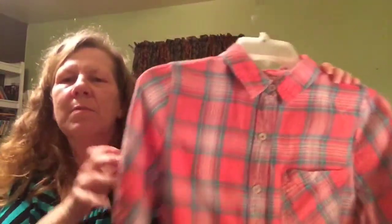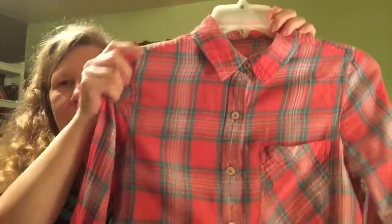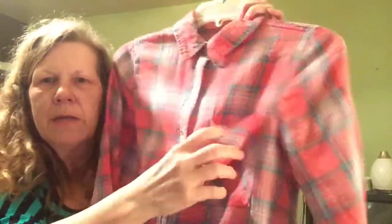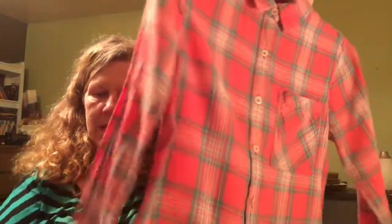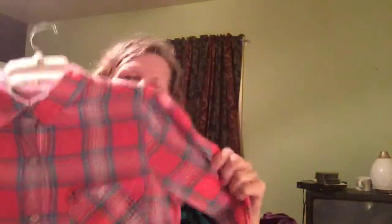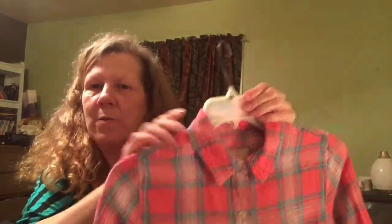Towards the end of my winter sales, this is a Forever 21 ladies flannel in pink and teal. It has a breast pocket and it is pleated in the back. These clothing items are pre-owned, by the way. It has button cuffs and it's super comfortable feeling — a lightweight flannel. This is a really nice little shirt, size small Forever 21.